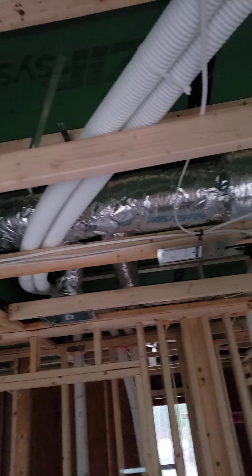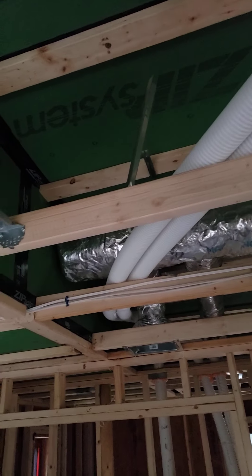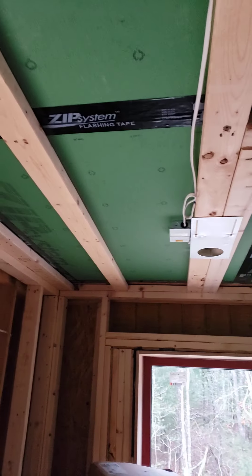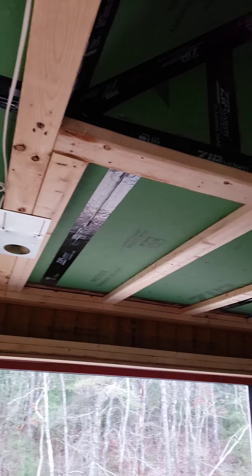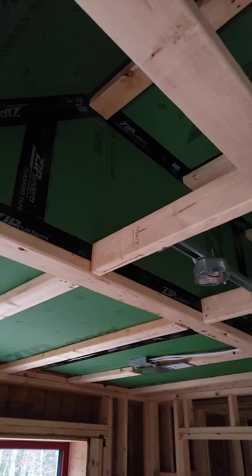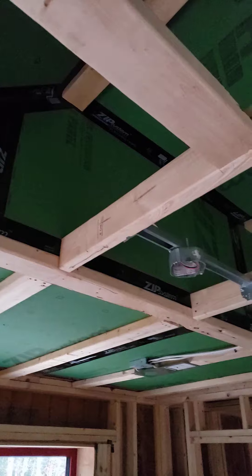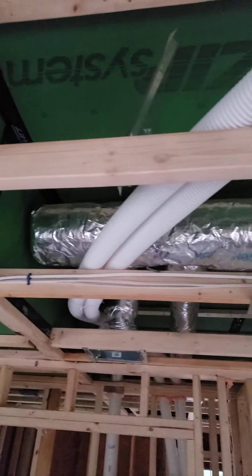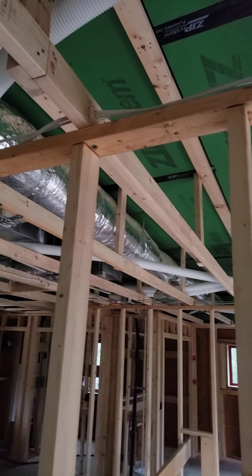This is just a good shot of the transition, so you'll get a really good sense of how it slopes down. So we have our flat ceiling. Basically we sheathe the bottom side of the roof trusses and then we have them slope up like a kind of semi-scissor truss.